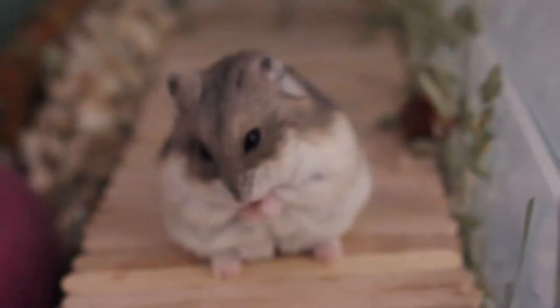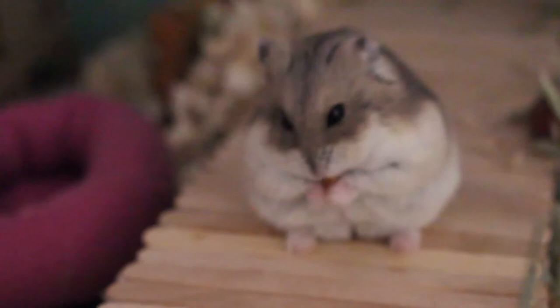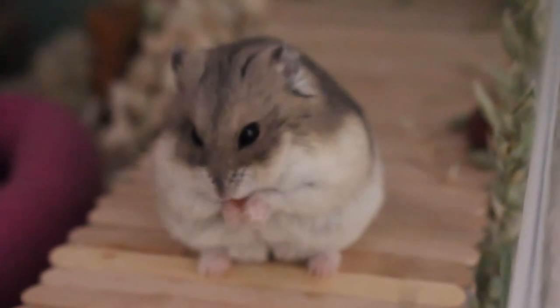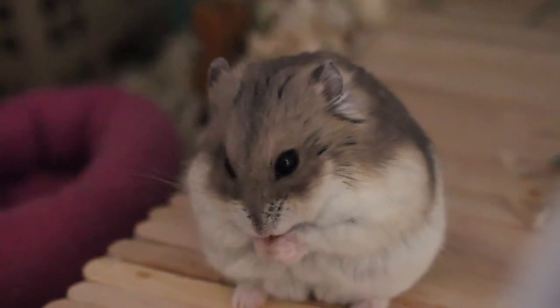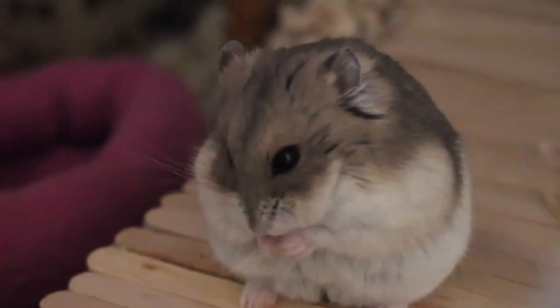Hi guys! Welcome back to the channel. My name is JadeWolf and this here is Misha, our dwarf hamster. Today we want to share with you how to sanitize driftwood for your hamster's cage.